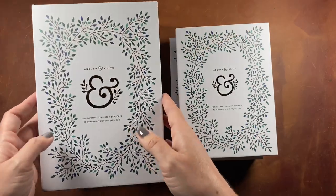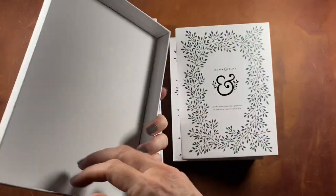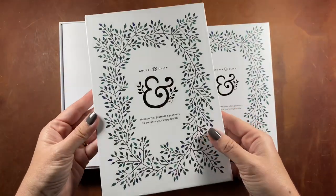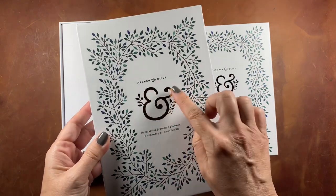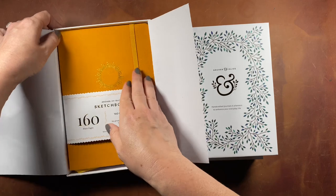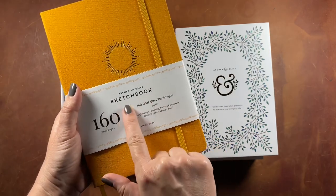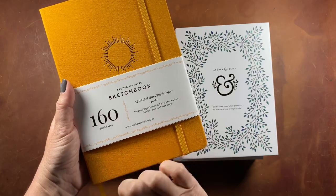Now these are the Archer and Olive notebooks — this is my first purchase from that brand. They have beautiful packaging; the boxes they come in are very sturdy and part of the logo is in gold foil. This first notebook I'm opening is actually a sketchbook, so it was never in the running for my bullet journal — I just wanted to try their sketchbook.